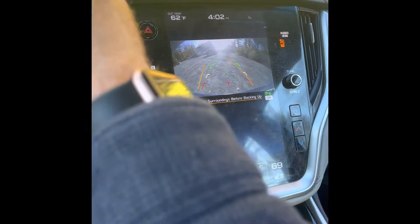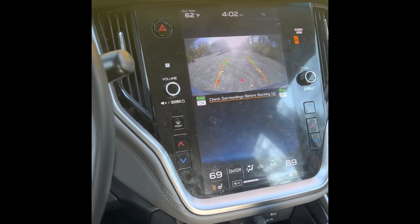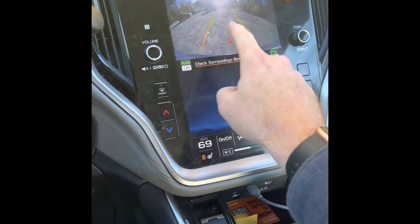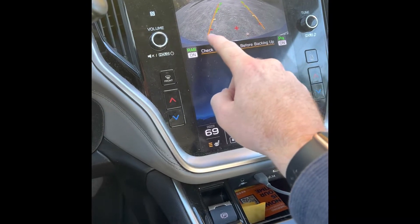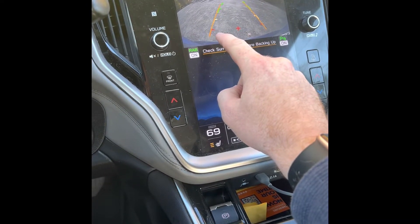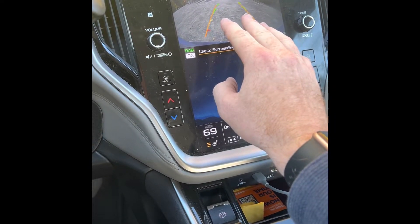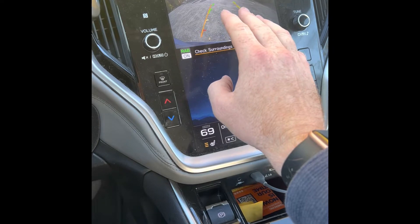Now what you'll see here — see how I can turn the wheel? That's kind of where my tires are pointing. That's actually the direction I'm going. And you see red means it's really close — you're going to run over it. Yellow means it's getting close, use caution, don't go fast. Green means you're going to be in the clear.